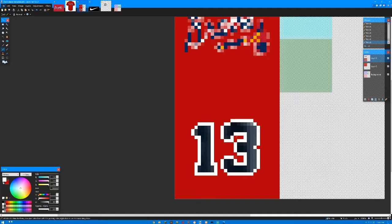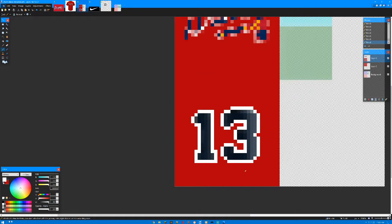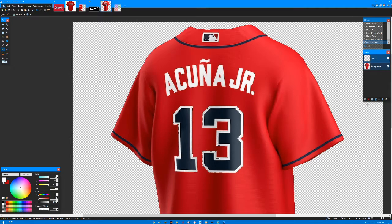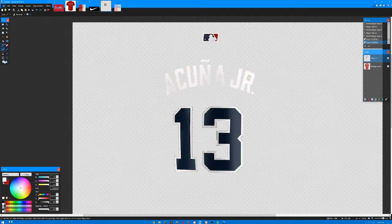I want to make sure these don't connect, because when they do connect in game it will draw a line between them. That's why on the corners I'm not connecting them — you want to make sure they're not really touching each other, because in game it will draw a line right to it. So now I'm going to go do the name. These jerseys really aren't that difficult — the only thing that will probably be the most difficult is the stripe up at the top.